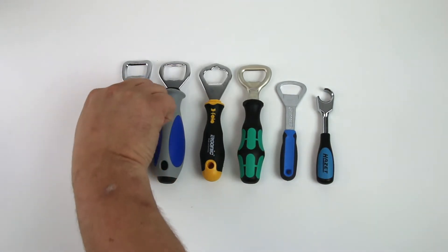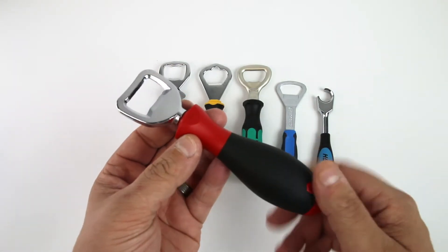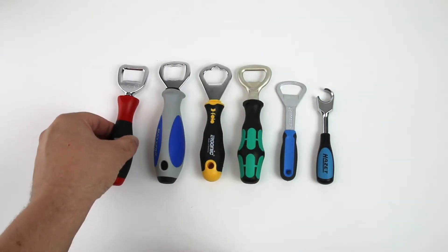This is the WIHA version. It's based on the soft finish grip ergo screwdriver handle. It's the exact same feel, and just like that screwdriver, it feels great in the hands. You get some nice torque off of it.